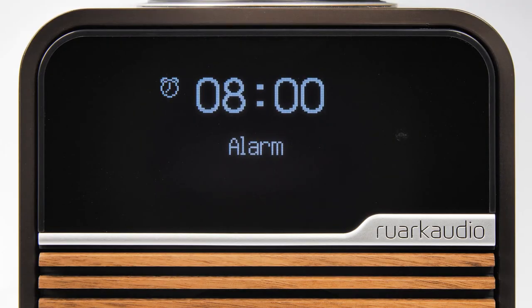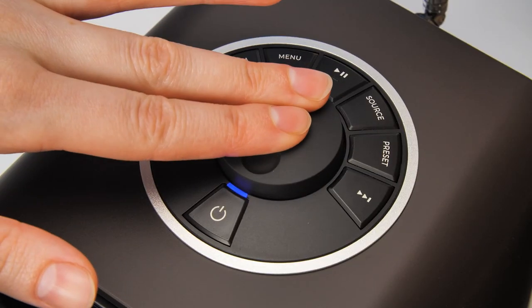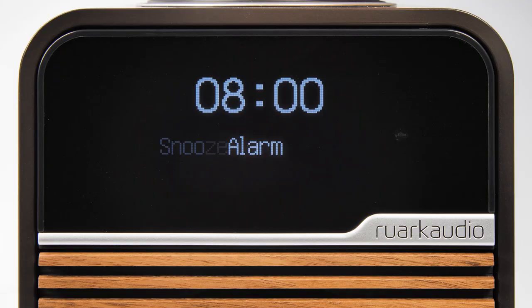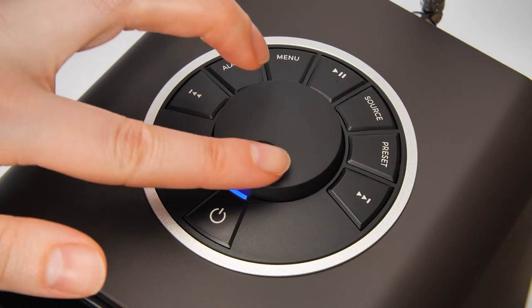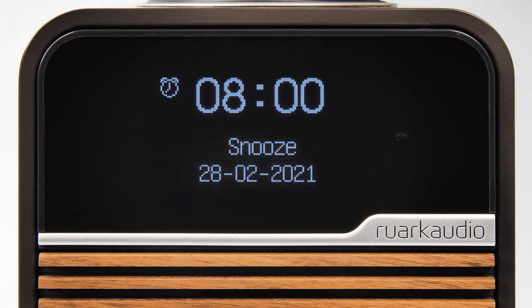When the alarm does sound, pressing and holding the control knob for 2 seconds will cancel it until the next scheduled alarm. Pressing the control knob once will activate snooze mode. A single press will activate snooze for 5 minutes, but you can also repeatedly press or turn the control knob to increase snooze up to 20 minutes. To cancel snooze, press and hold the control knob for a few seconds.